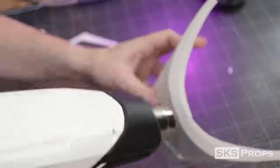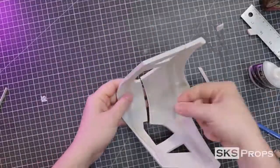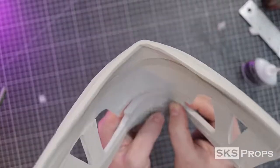All the foam that had been sanded down can now be heat sealed. Continuing to keep the curve of the mask, I glued two additional 2mm strips to the upper and lower jaw.